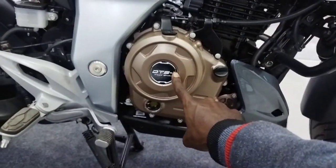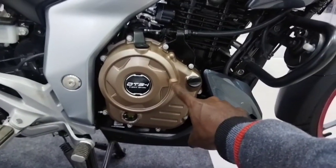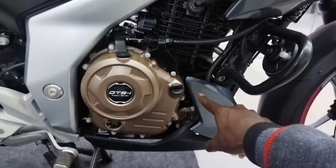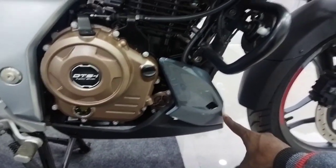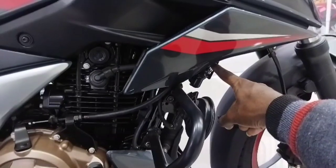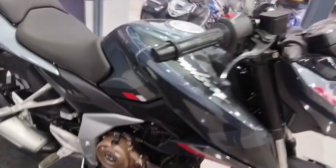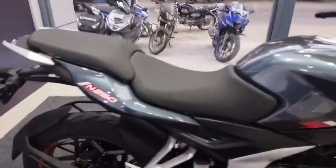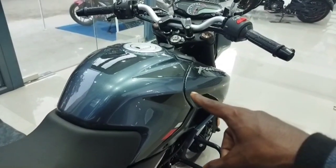There is a torque of 21.5 Nm at 6,500 rpm. There is an engine guard and oil on the top. There is a seat with very thick and quality cushioning. There is a metal tank with 14 liters.